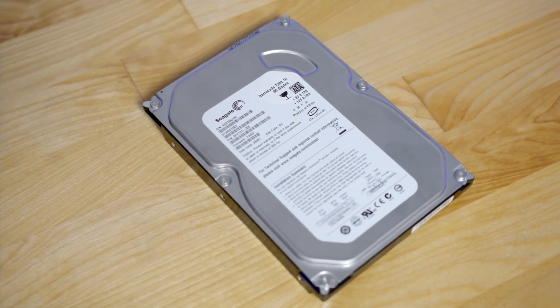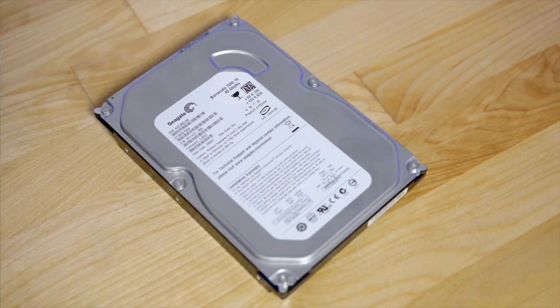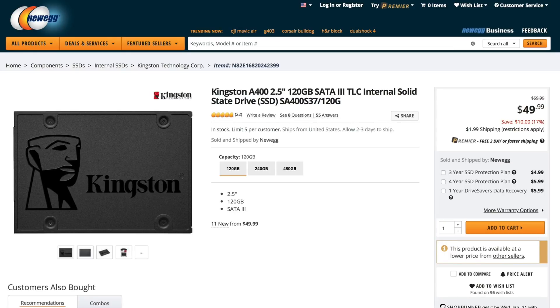Hard drives are miserable as boot volumes in my opinion, so I chose a 120GB Kingston SSD instead. It's pretty small storage capacity and it's not going to win any awards, but it's only $50. If you can pay a few dollars more to get a higher capacity one, I would recommend it.